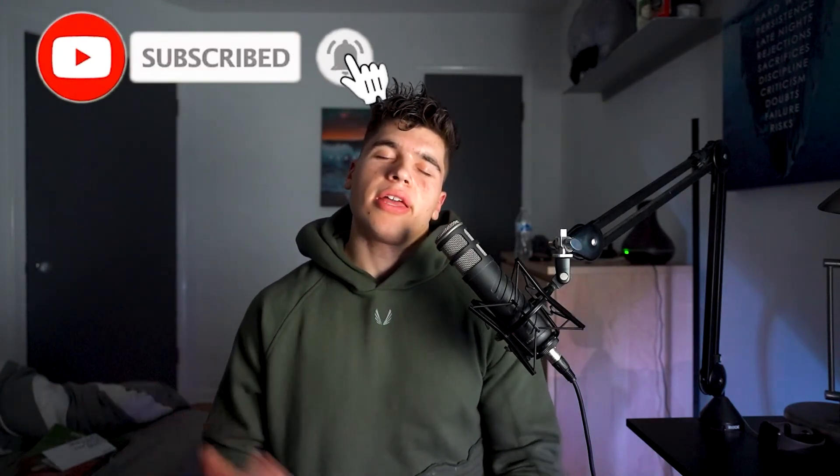That's all I got for this video. If you guys enjoyed it, I'd appreciate it if you'd like, comment, share, and subscribe. If you enjoyed the format and content of this video and want to see more videos just like this, make sure you like and subscribe. I'll see you broskies in the next video.